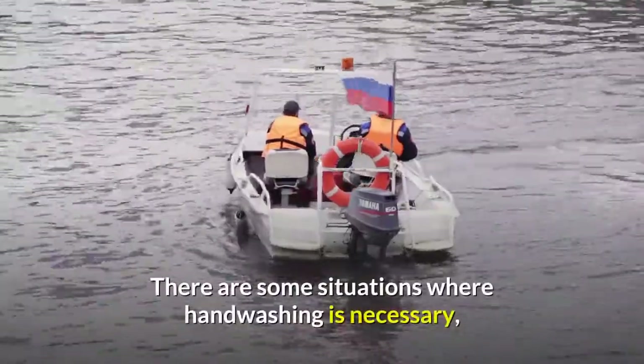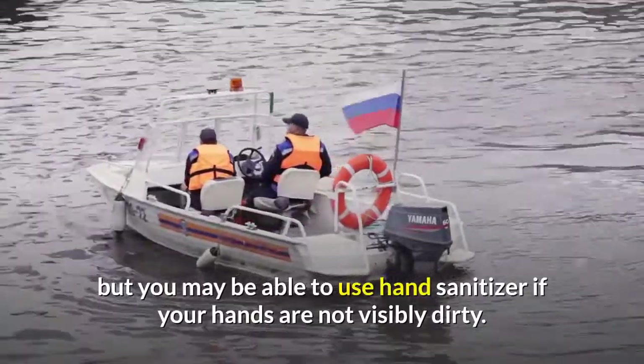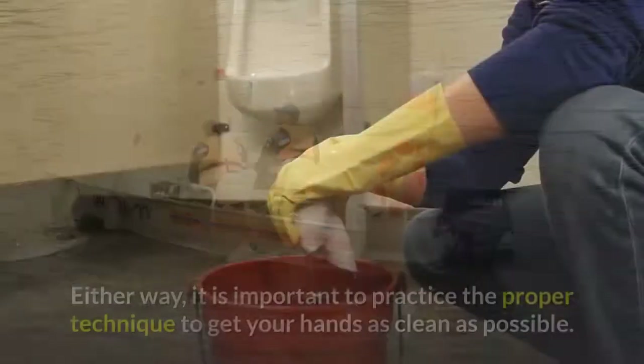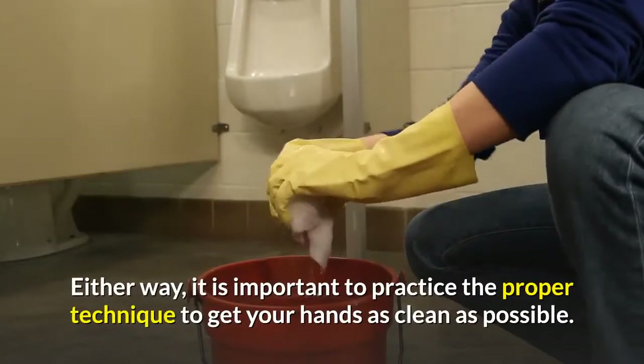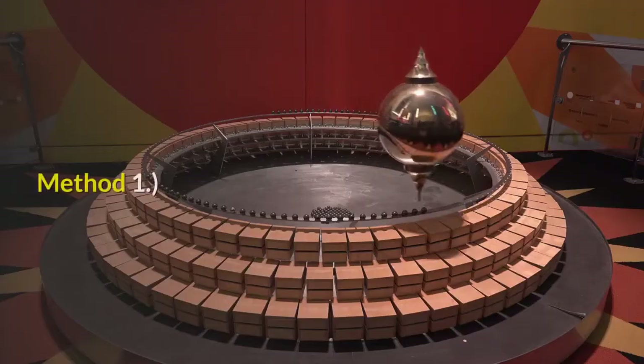There are some situations where handwashing is necessary, but you may be able to use hand sanitizer if your hands are not visibly dirty. Either way, it is important to practice the proper technique to get your hands as clean as possible.